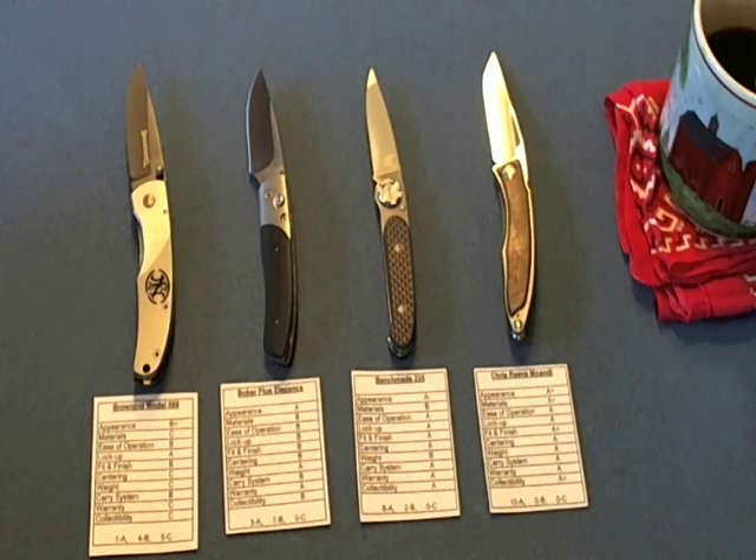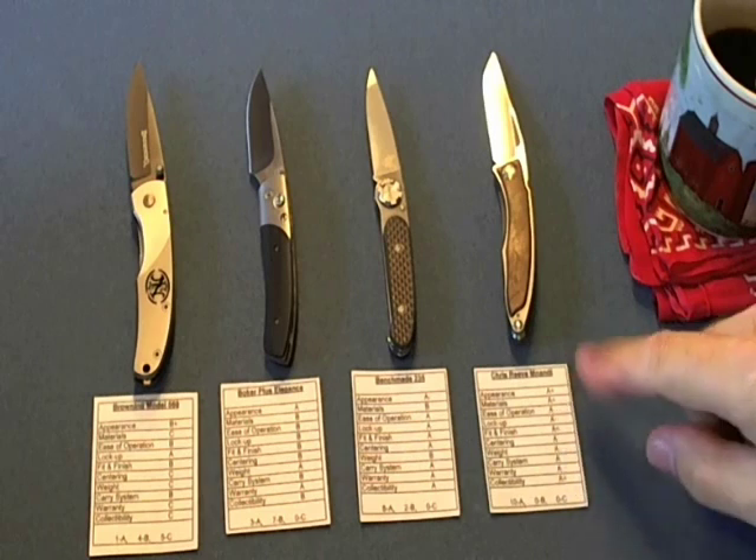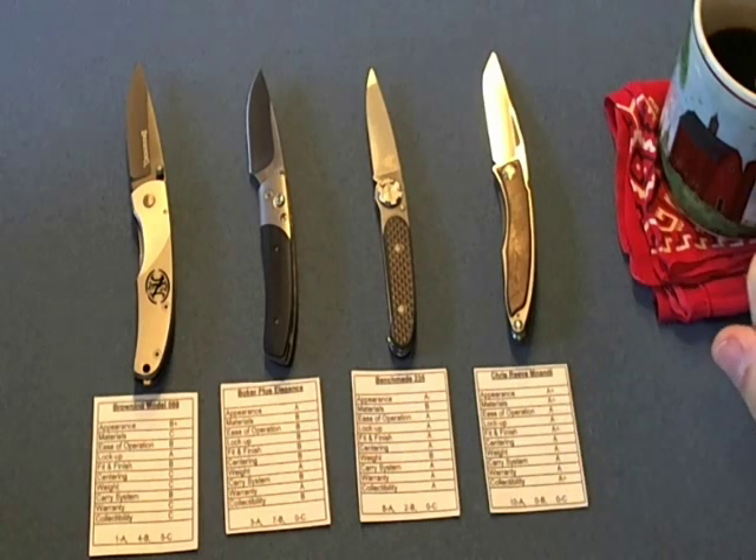There are a lot of B's and C's in the different categories and some people might say those have value also — and they do — but I'm going to see how this works. The idea for paying for A's comes from our daughter.